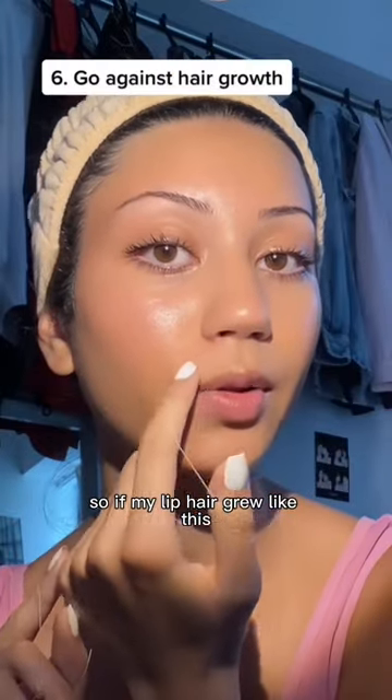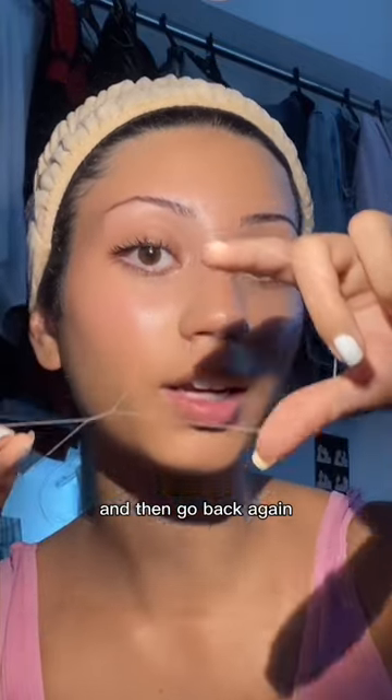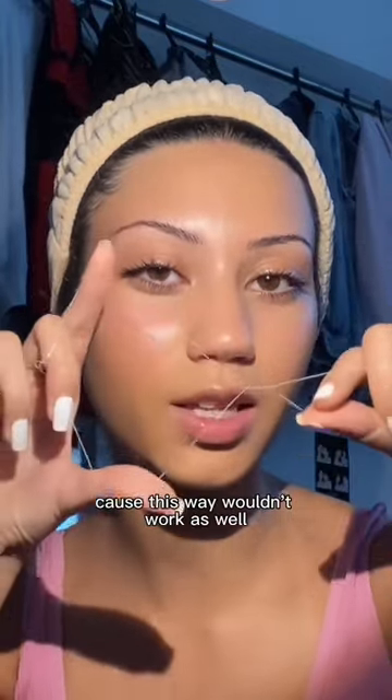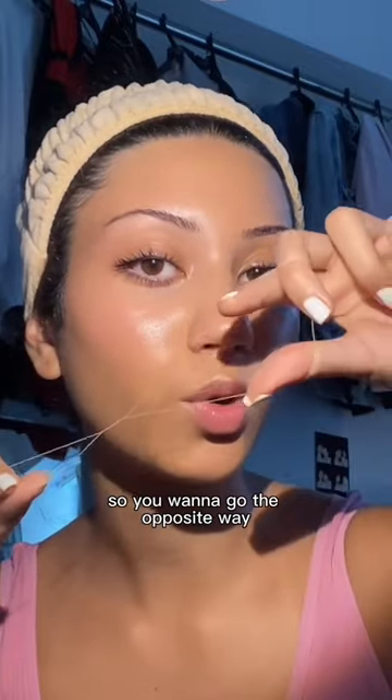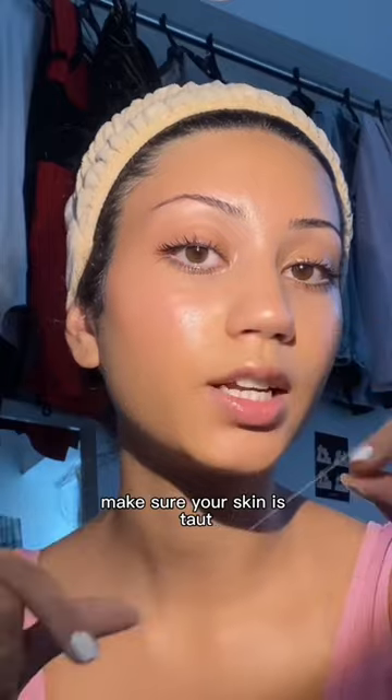Wherever you're threading, you want to do it in the opposite direction of the hair growth. So if my lip hair grew like this, I would do it this way and then go back again, and then do it again this way — not back and forth — because this way wouldn't work as well. So you want to go the opposite way.